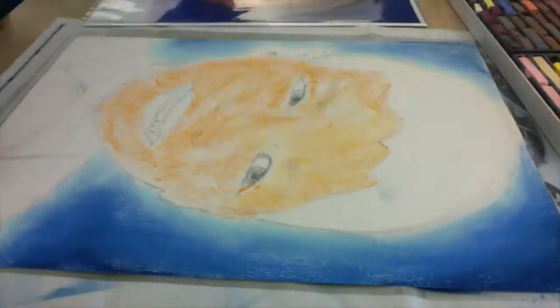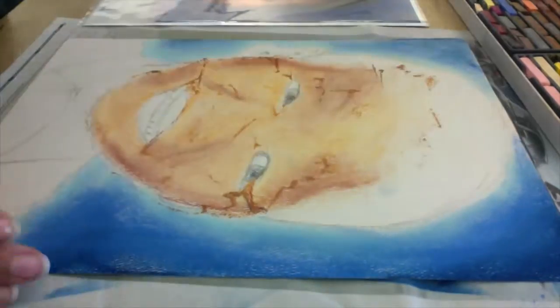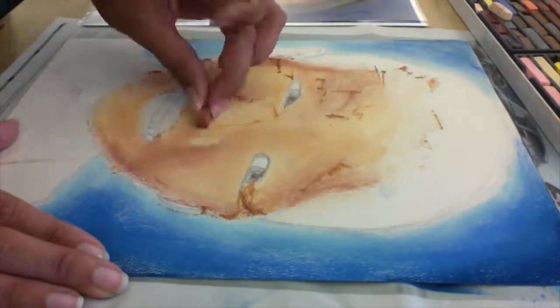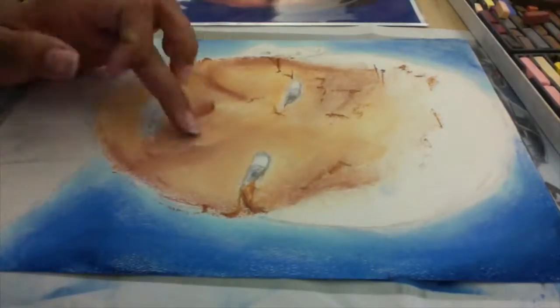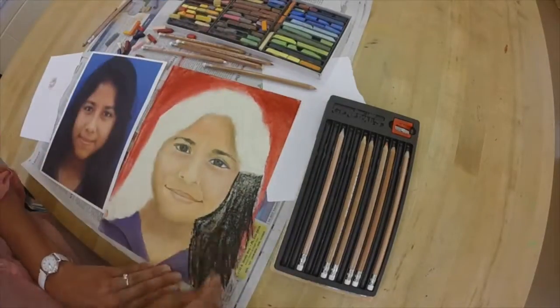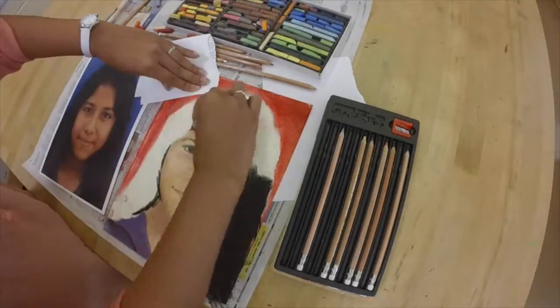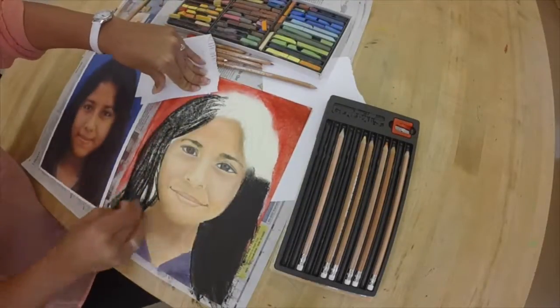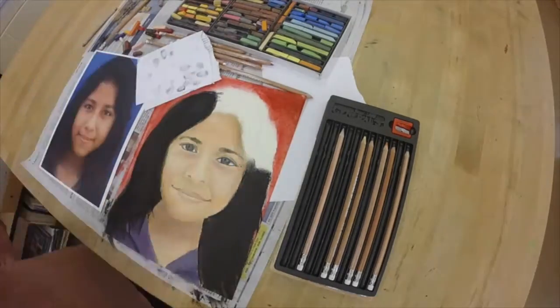After we accomplished it with pencil, we went on to learning about oil pastel — such as how to blend it, mix it, and get the right skin tone, hair color, etc. Then we continued to color the practice drawing, and then we started drawing our final piece with pencil and filled it in and colored it with oil pastel.